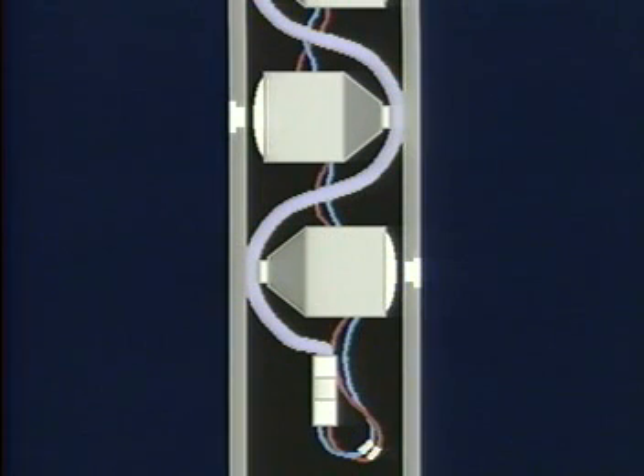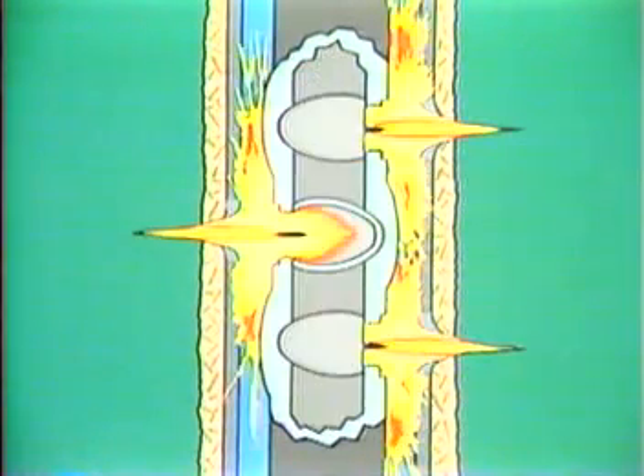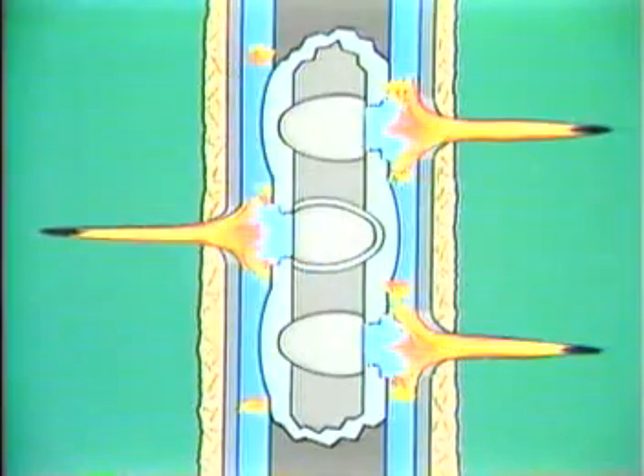Simply stated, the firing is electrically initiated by the detonator or blasting cap via the detonating cord, which in turn sets off the main charge. Explosive pressure on the metal liner causes it to collapse inwardly along its axis, forming a high-velocity jet of fluidized metal.